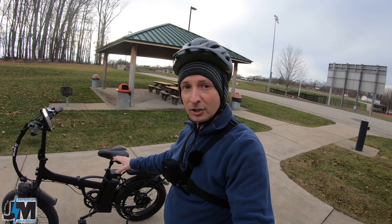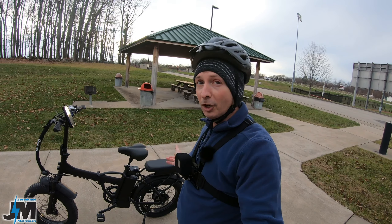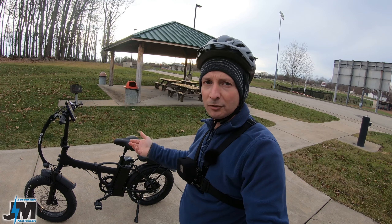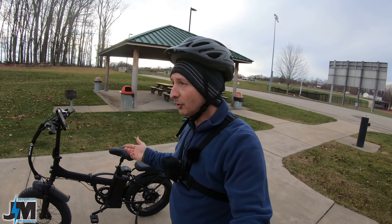They also make a 500-watt version of this bike in both the LM and LF versions, which is about $200 cheaper. Currently this one is around $1,300, so the 500-watt version will be around $1,100. Today we're going to be doing a ride test on this bike showing you guys what it can and can't do.